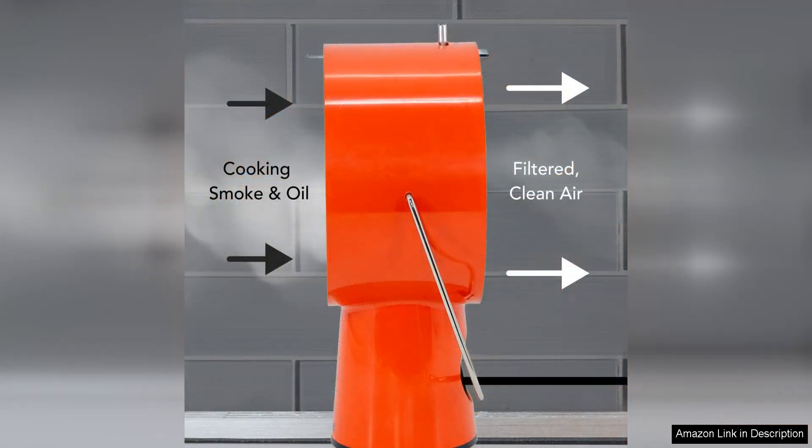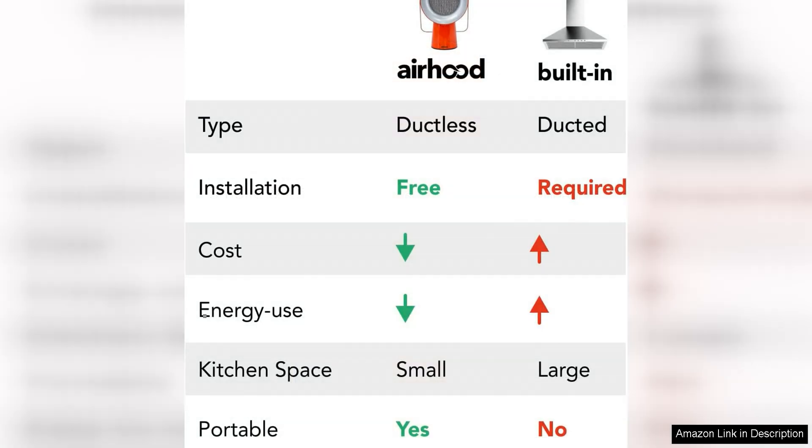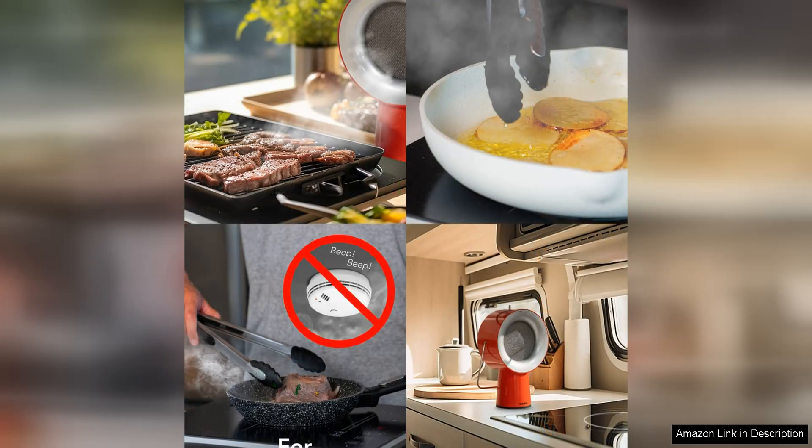Despite its compact size, this range hood packs a powerful punch with its three speed fan that can quickly and efficiently ventilate your kitchen. The fan is relatively quiet so you can cook without being disturbed by loud noise. The fan also has a built-in light that illuminates your stovetop, making it easier to see what you're cooking.